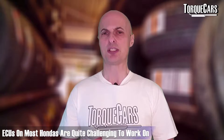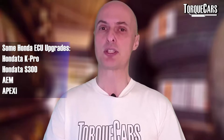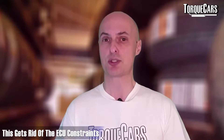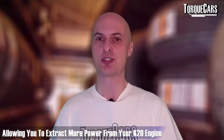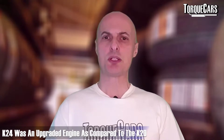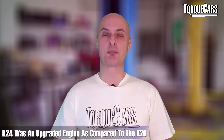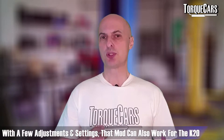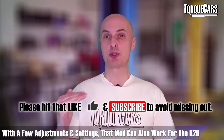The ECUs on most Hondas are quite challenging to work on — they're not easily remappable. People use the K-Pro, the Hondaita, or the Apexi aftermarket ECUs to get around those constraints, and it opens up a whole world of tuning possibilities, allowing you to extract every little drop of power from your K20 series engine. The K24's IPS KME211 cam produced around 10 degrees more duration, and that mod can also work quite well on a ported and re-bored K20, though the valve lift will also need adjusting.